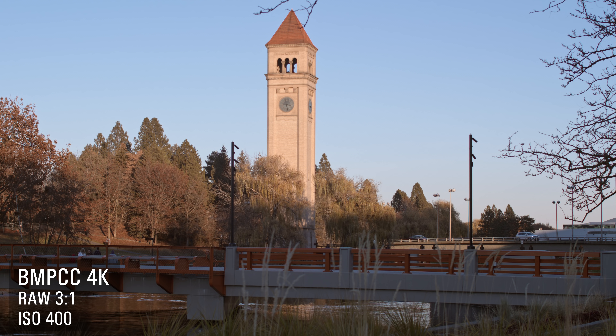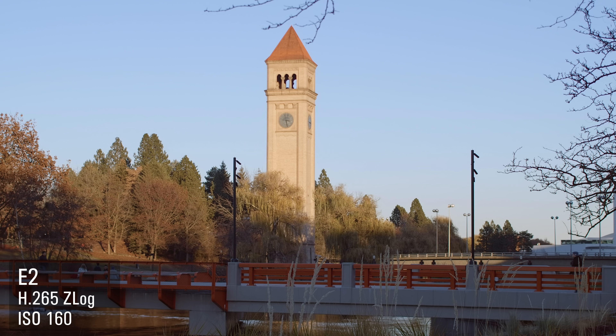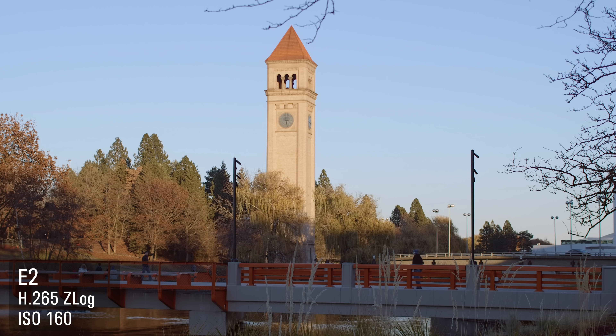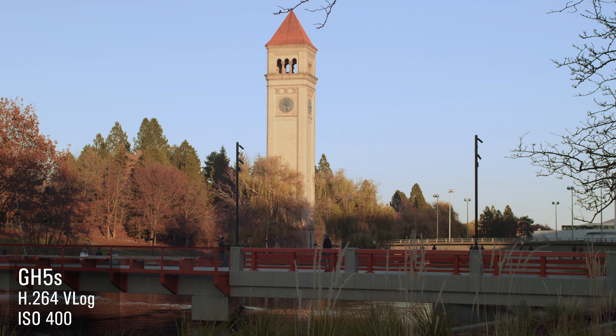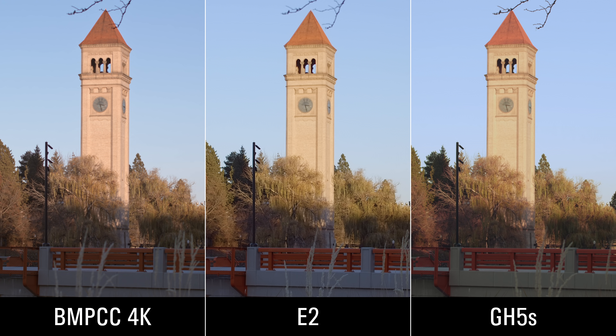This scene of the clock tower tells us a lot about the differences in color. You'll see that down in the shadows, even though the sky looks the same, the shadows are very different. That bridge — I can't make it match without making something else not match. You can pick and choose what part of the image draws your eye the most and try to balance that. You could also spend a lot of time trying to match all these shots together and you'd probably get pretty close if you spend enough time doing it.